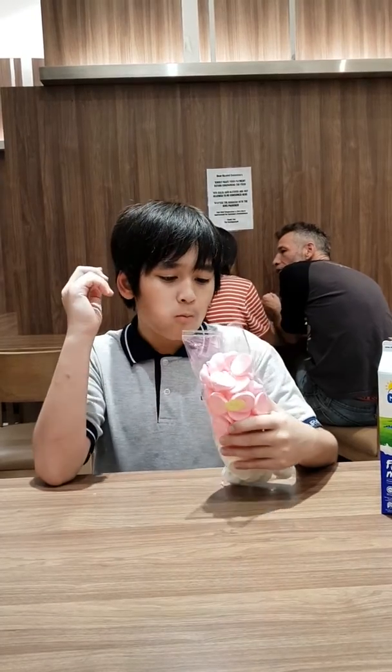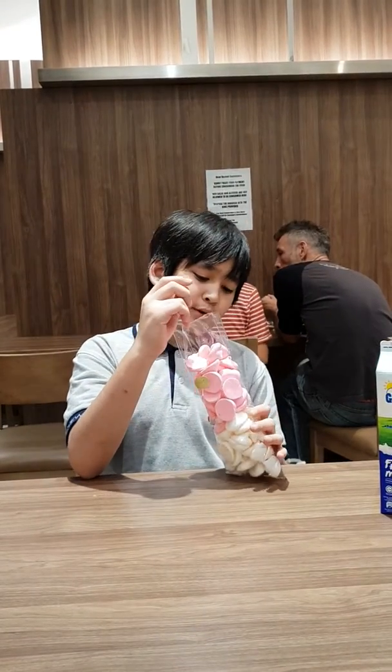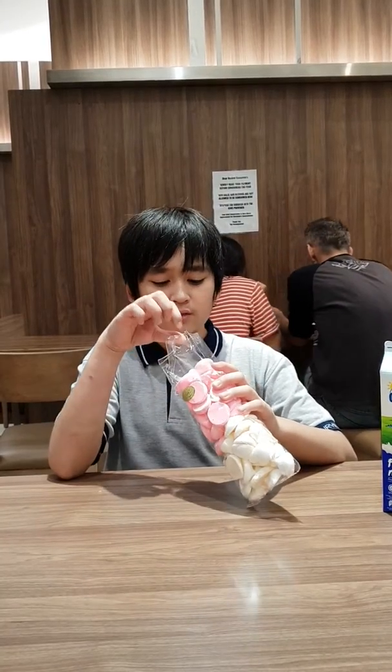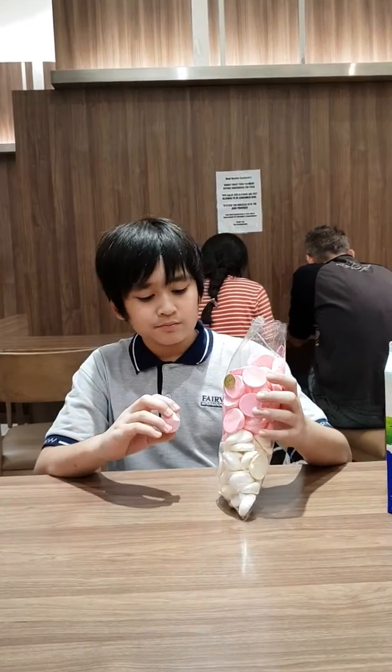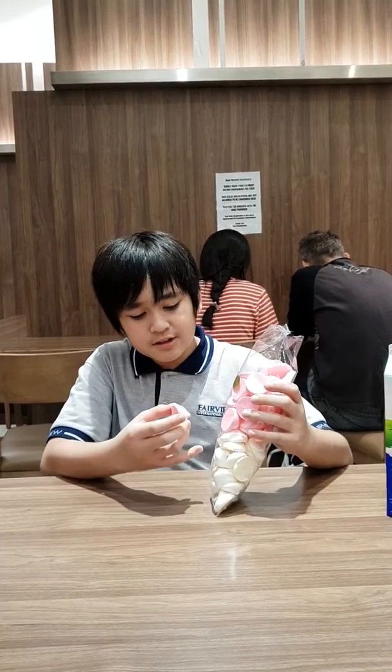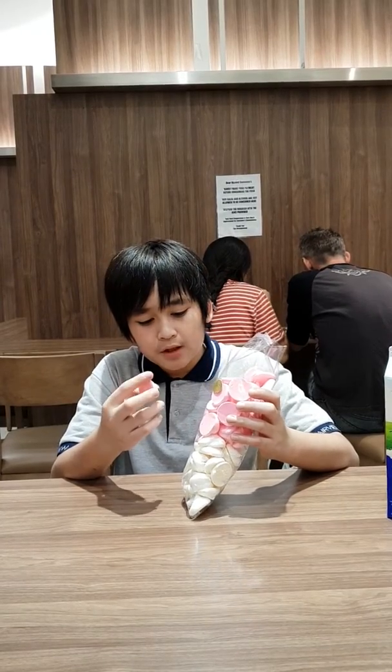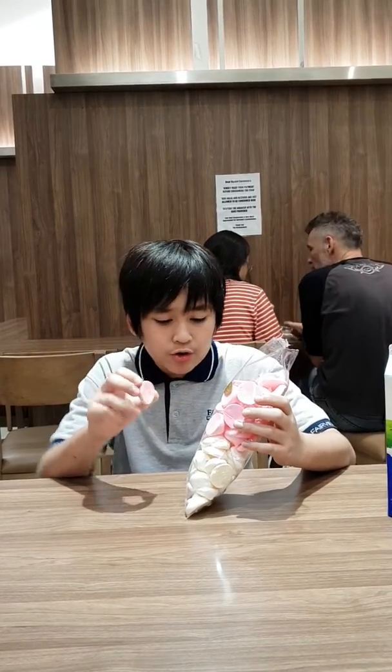Does the white taste different? Maybe I should try to grab one. It's all the way to the bottom. Yeah, I'm just going to say they don't taste the same — they taste the same. I think it's just all the same flavor but just different color. It's nice.